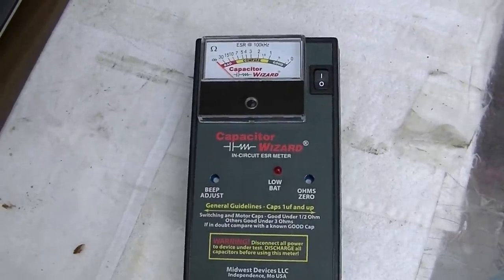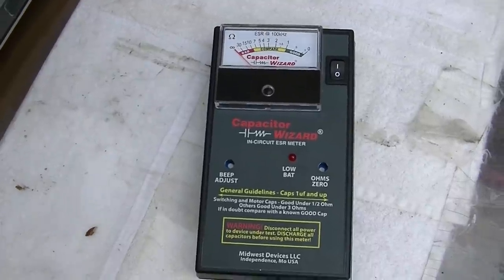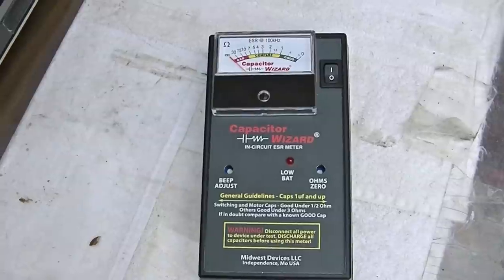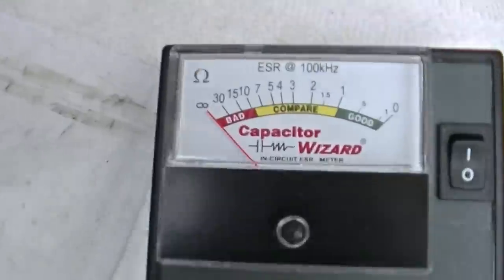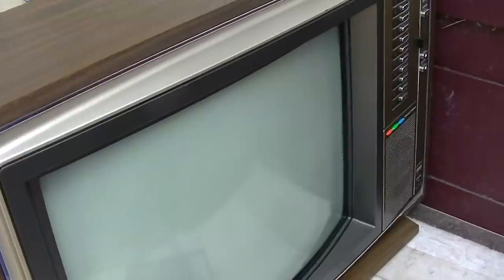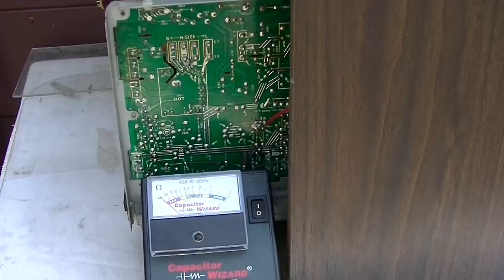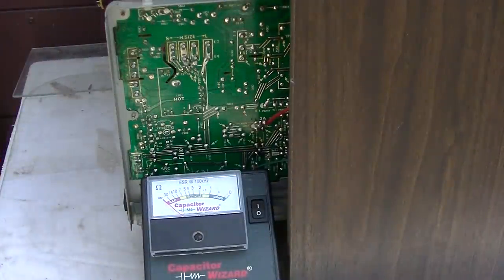It'll do a lot of different things. It's not cheap, but nothing good is cheap. Basically it's an in-circuit electrolytic capacitor tester that tells us the ESR. I already started probing around in this TV and I can tell you that the whole thing needs to be recapped. So what I'm going to do is test some of the capacitors here.